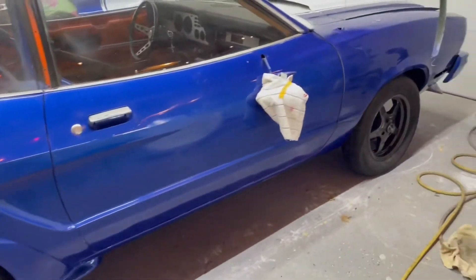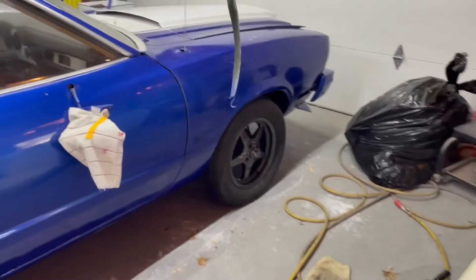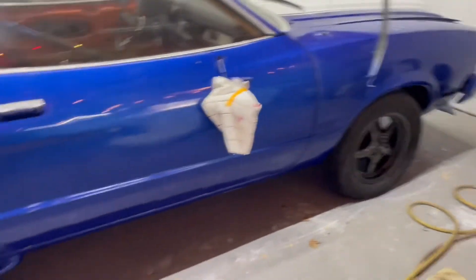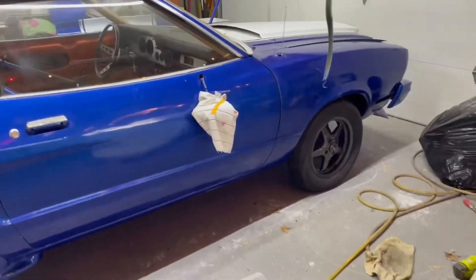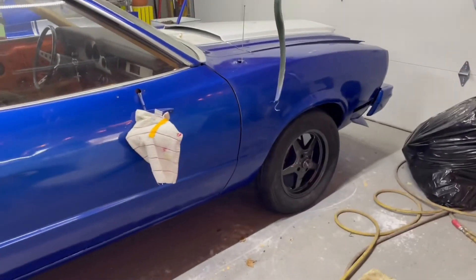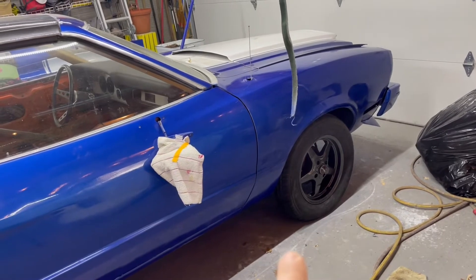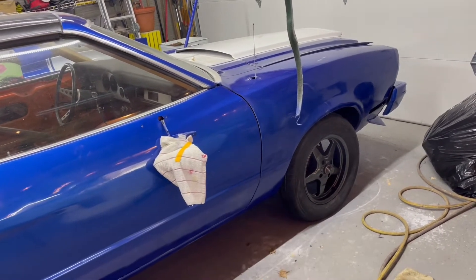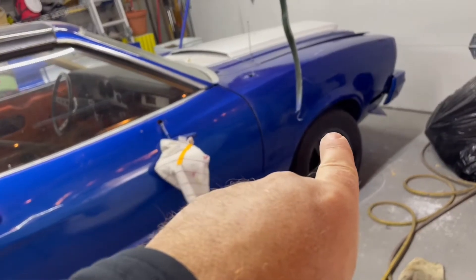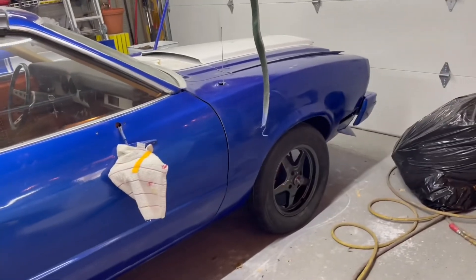Here's another problem: the front end seems a little high. It's starting to look like the car is sitting up in the air in the front just a little too much. I think what I'm going to do is go with some tubular A-arms if I can find them, and get some coilovers for the front and drop it down. It needs to come down so the fender is at least closer to the tire — there's too much of a gap.